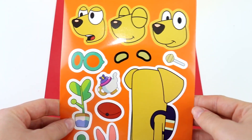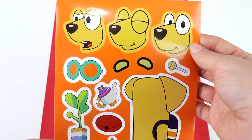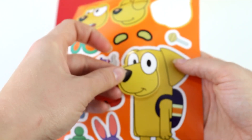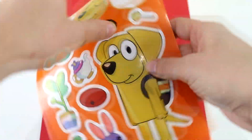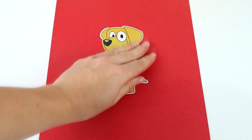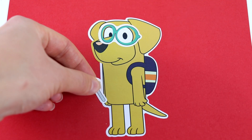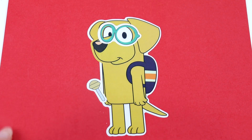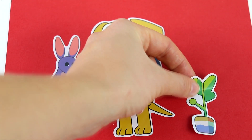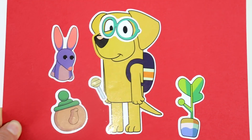Now we have Lucky. Should I put the shocked face or the simple smiling face? I think I'm going to go with the simple smiley face. Let's put that one on Lucky. And now it's time to decorate with Lucky's favorite stuff. Lucky has a backpack on already — let's put these funny goggles on Lucky. Lucky is also holding a lollipop, and we also have this kangaroo puppet. I'm going to decorate with this pretty plant and a fancy teapot. And Lucky is now done.